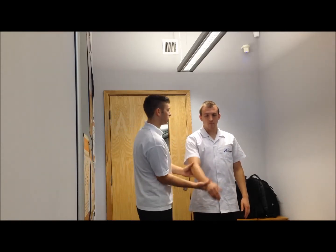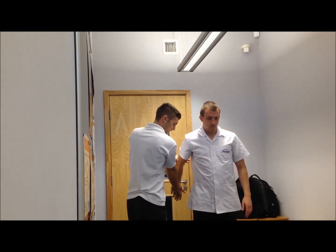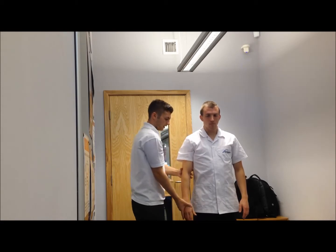So I'm just going to take Andrew's arm — bring it behind — that's flexion and extension. I'm going to bring it out to the side.